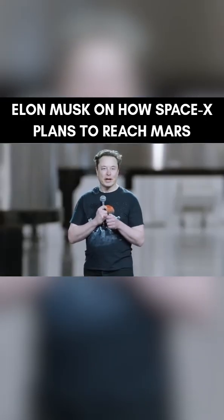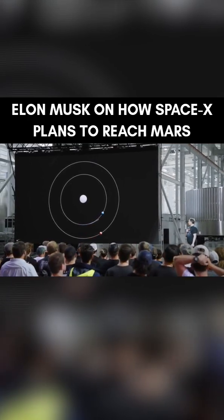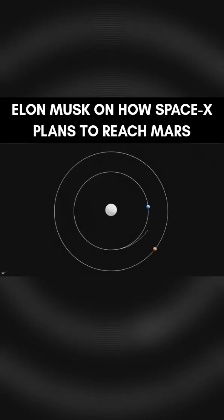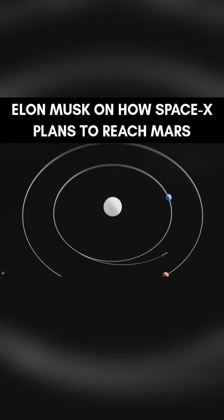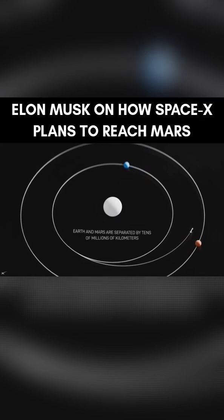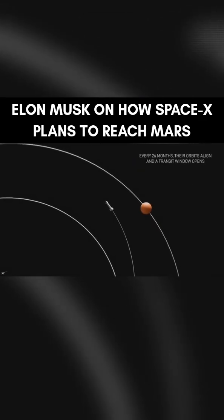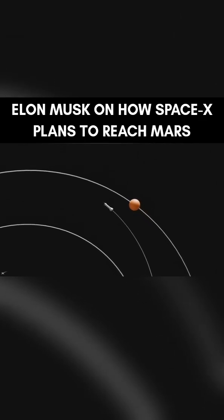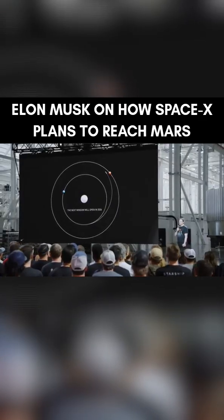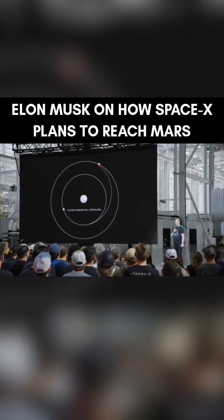Then we will launch the first uncrewed Starship to Mars at the end of next year. This gives you an illustration of how a spaceship goes from Earth to Mars — you've got blue Earth there and red Mars. The actual distance traveled on the arc is close to a thousand times further than the Moon.